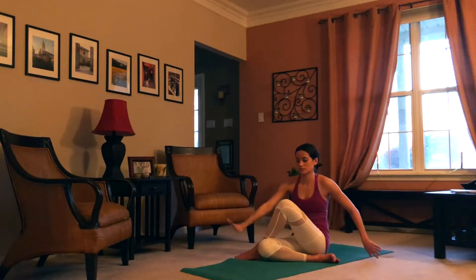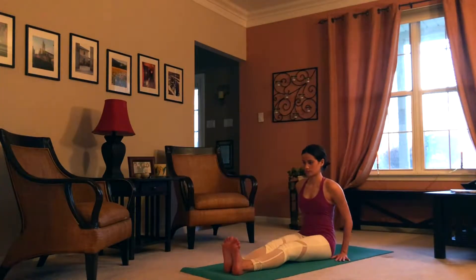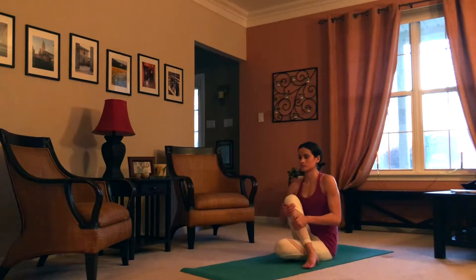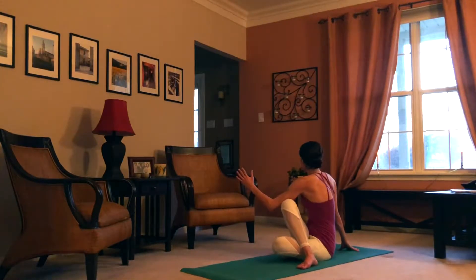Great job — straighten out the legs, dandasana, staff pose. Now your right leg will come on top, left arm binds with that right leg, and right arm twists behind us. Go ahead and follow the breath once more — inhale, rise up. Exhale, twist deeper. Follow your own breath with this pattern.